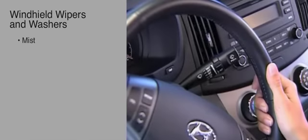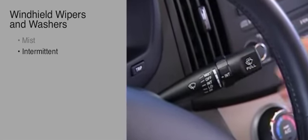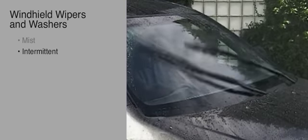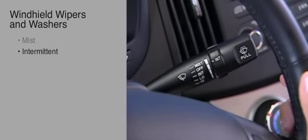One position downward from the off position is the intermittent function. In the intermittent position, the front wipers operate at intervals for light precipitation. To change the length of time between wiper swipes, rotate this control through the four steps. The switch has icons for these settings and may also be labeled with F for fast and S for slow.